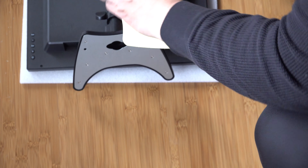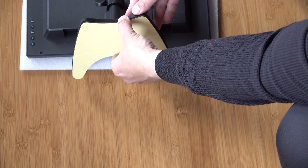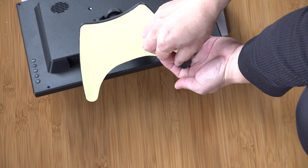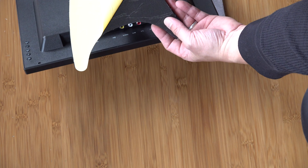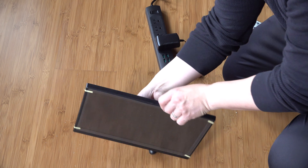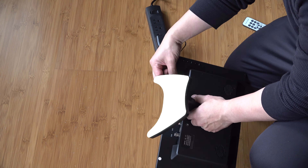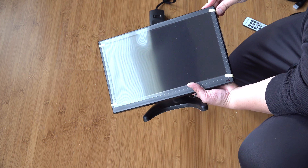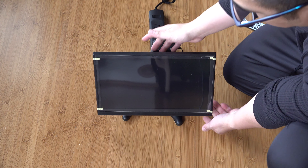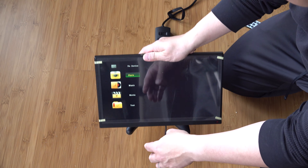I added the base adhesive here, and if you wanted to stick this to something else, you can just peel this off. But I didn't want to stick it to anything else, so I just put it back on. Let's get this plugged in. It starts off with the logo, and I'm going to go ahead and connect my camera and see what this looks like.